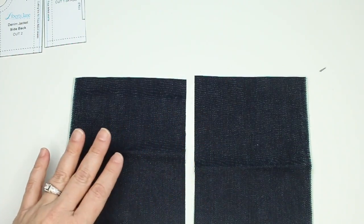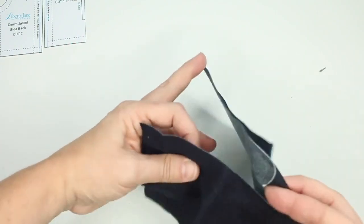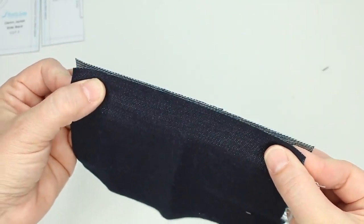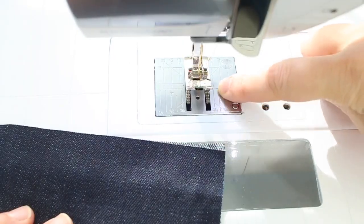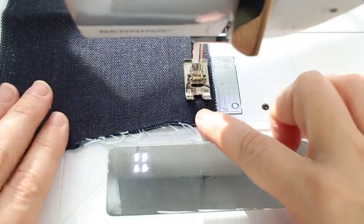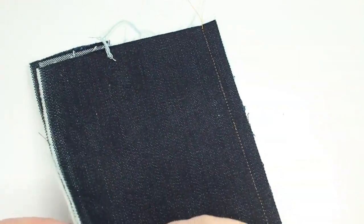To sew a flat felled seam, we are going to take the two pieces and put them wrong sides together, line up the seam line, and then sew a 3/8 inch seam allowance straight down the length of the seam. Here we have that seam line stitched.